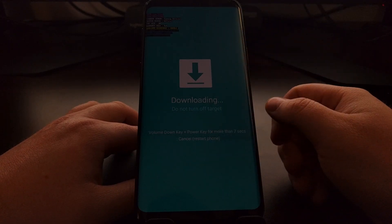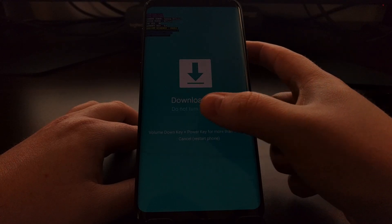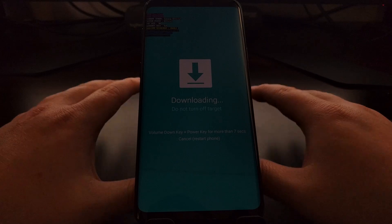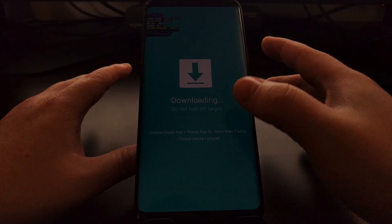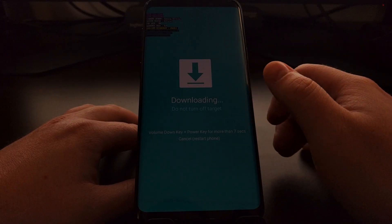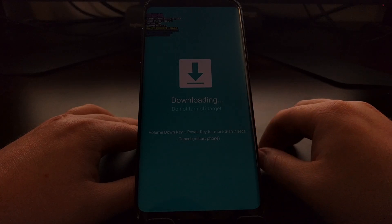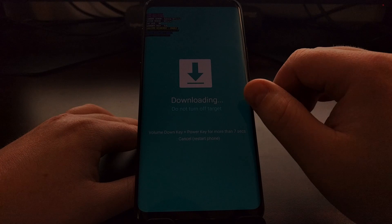When we press Volume Up to continue, the screen will dim and we'll get a notice that it is downloading and that we should not turn off the device. However, as of right now the phone is not actually downloading anything, and it is safe to turn off the device.